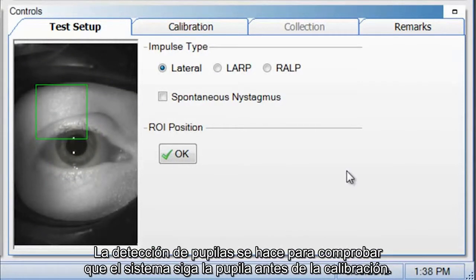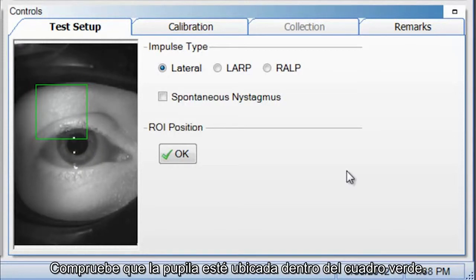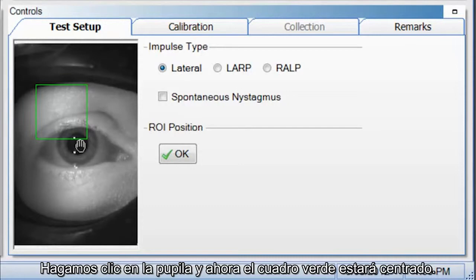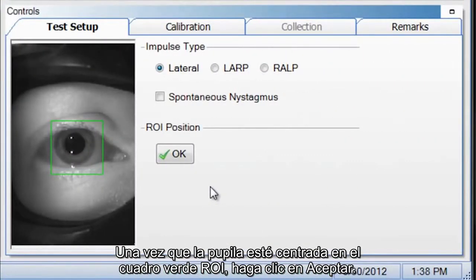Pupil detection is performed to ensure the system tracks the pupil properly prior to calibration. Position the pupil in the ROI (region of interest) — the green square in the test setup. You can do this either by left clicking and dragging the green square, or clicking on the pupil to center it inside the green box. Once you have the pupil centered, you can see the white is the pupil and the black is the background. Click OK.